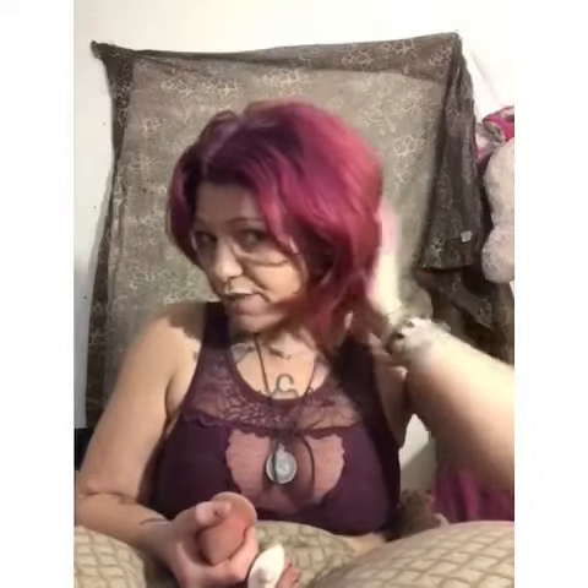Hi guys, welcome to my YouTube channel. Right now I'm going to do a look that goes with my ombre. It's an ombre with purple, pink, and red — I just did it yesterday. I think it came out awesome. Since the last 12 to 15 shampoos, hopefully when it fades out it'll fade into that pretty pink that I adore.